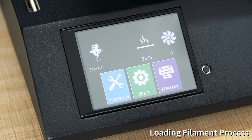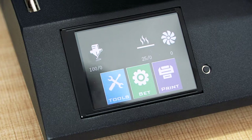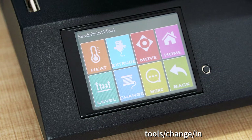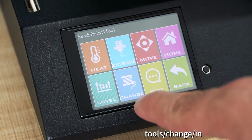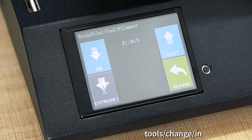In this video you'll learn how to fit your filament into the extruder, either Sidewinder or Genius, because they use a similar extruding system. For that, you have to go to your menu, press Tools, then go and press Change. As you can see there's a filament icon — simply press on that.